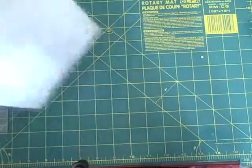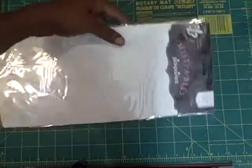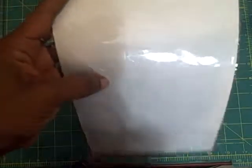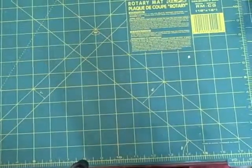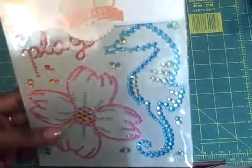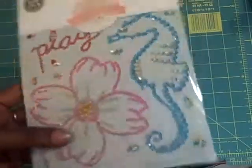This is the Mistable Fuzzy stickers — I don't know if you can see it this way. They're just fuzzy and you use the Mistables on them. I don't know if you can see them with the glare. And this is bling — Nantucket bling stickers.